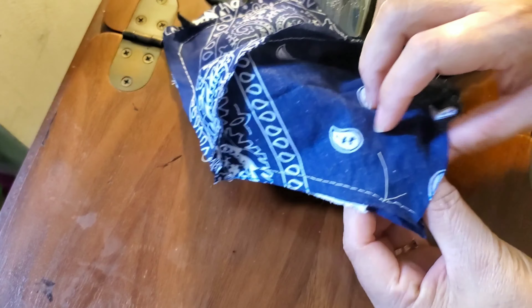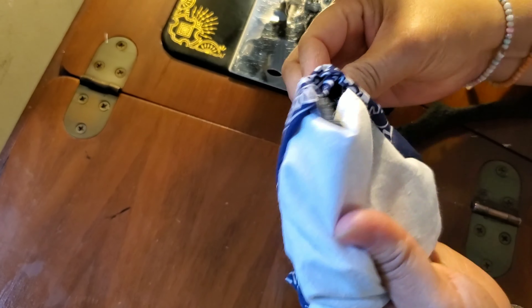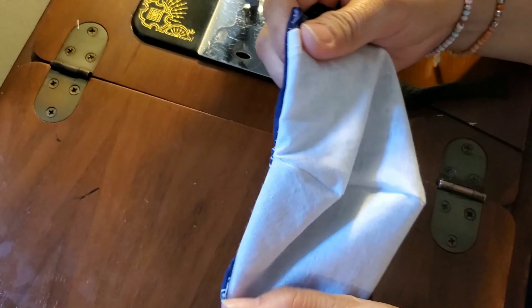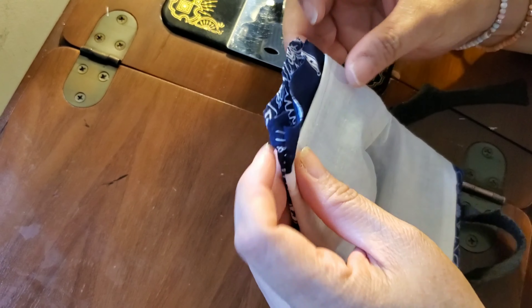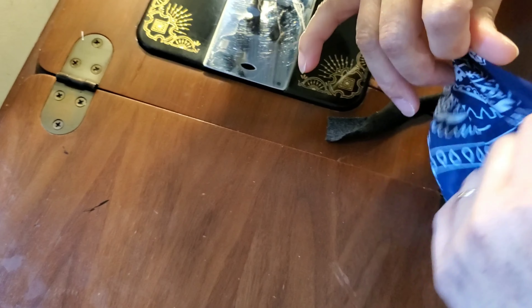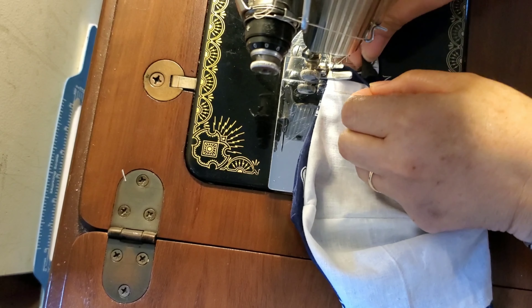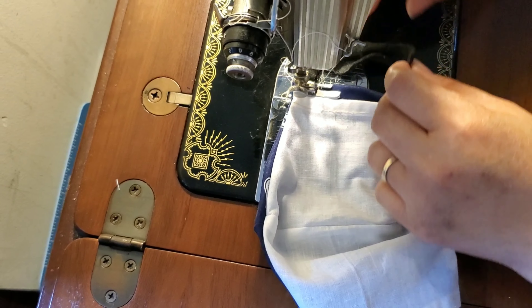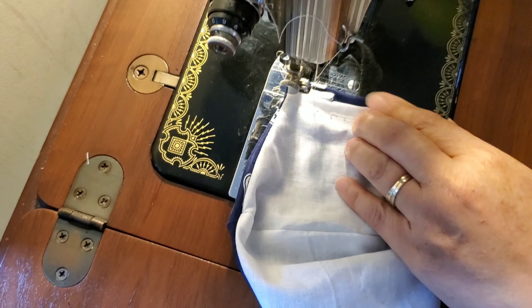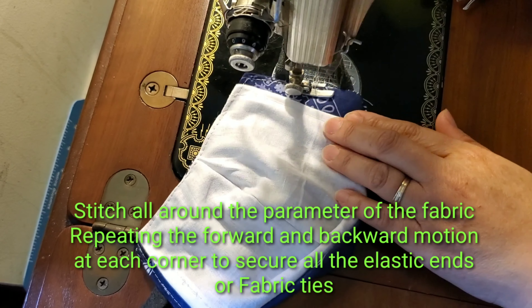We have to sew on the other side again and flip it. That's how it looks, and then fold it — you have to fold the side, and sew it, the band, and sew it again on the side.